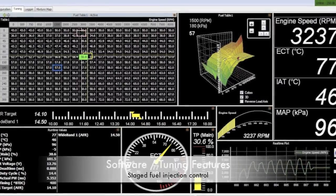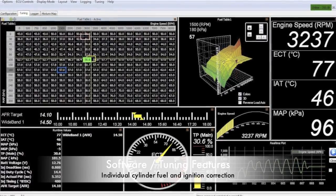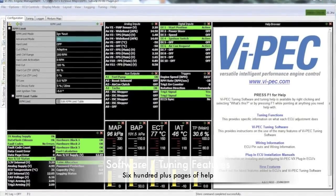Staged fuel injection and up to 6D fuel and ignition mapping with individual cylinder fuel and ignition correction, with RPM map and speed limiting.